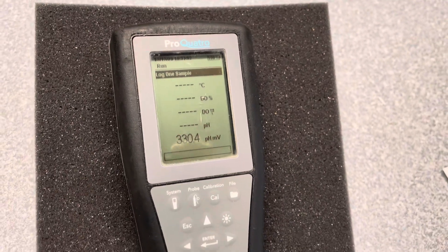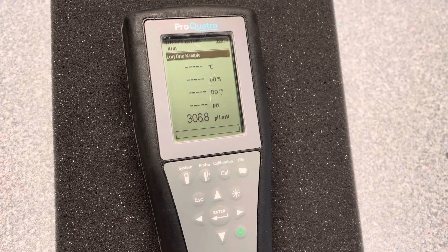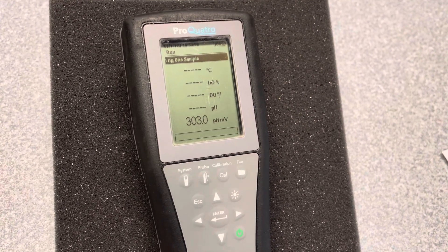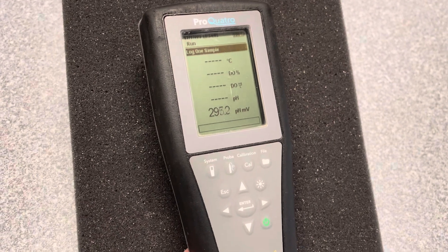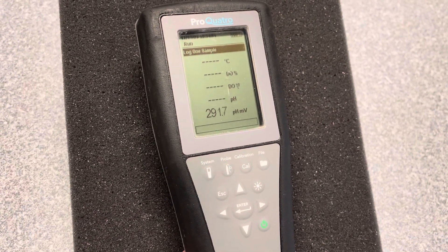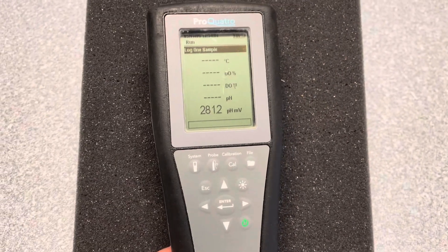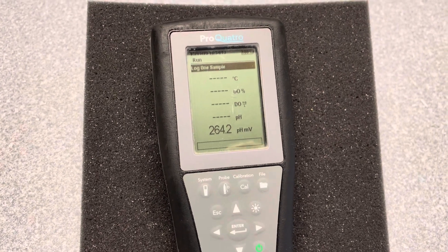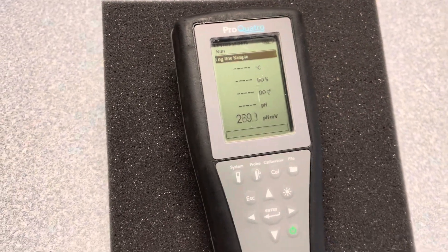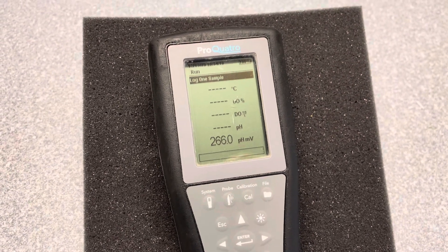Today we are looking at a Pro Quattro, and what we discuss is also going to be true of the Pro Plus. What we're going to do today is learn how to turn on and off the individual sensors on a cable, especially if you're dealing with a Pro Quattro. And also, once you have a sensor turned on, how to change the mode.